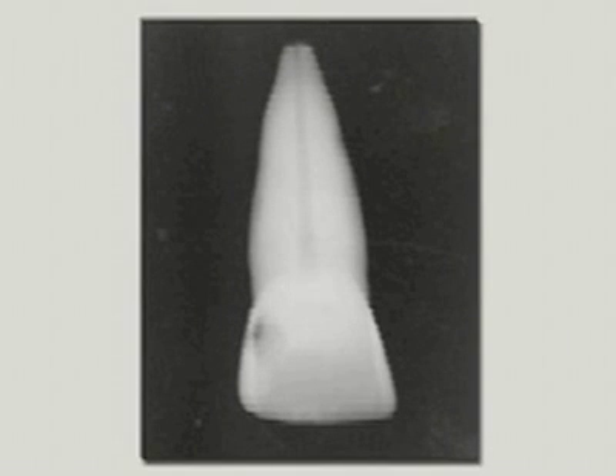Begin with an x-ray of the unprepared tooth. This start x-ray is important in making a diagnosis, as well as estimating the initial measurement of the canals. Study the radiograph as a blueprint to establish the size, shape, and location of the pulp canal and their relative positions.